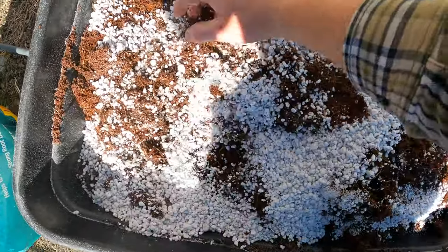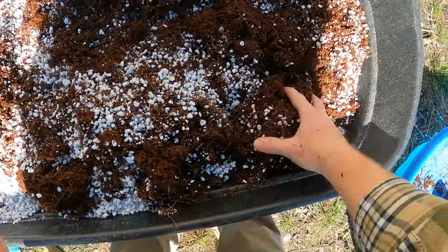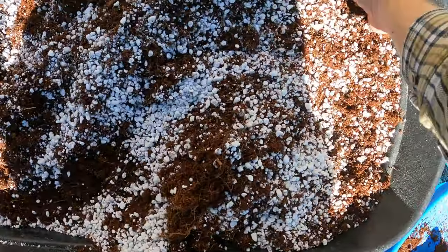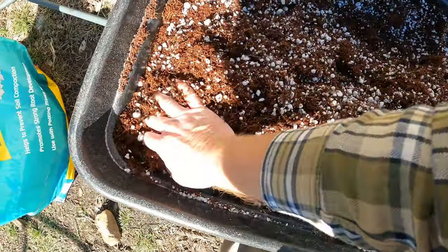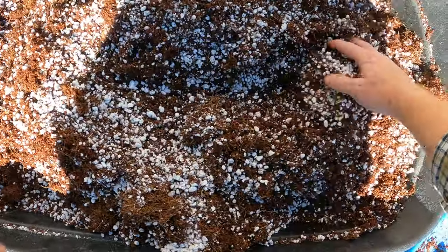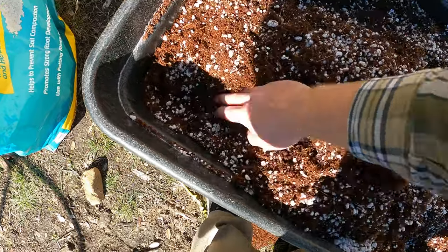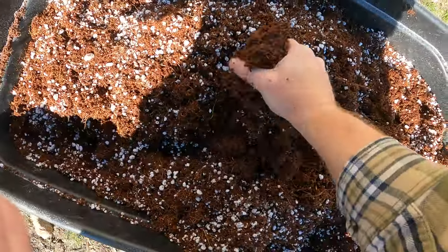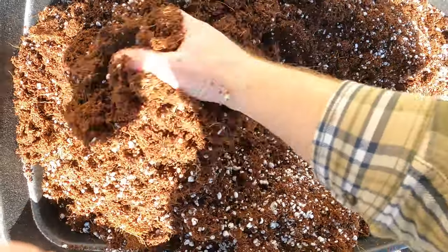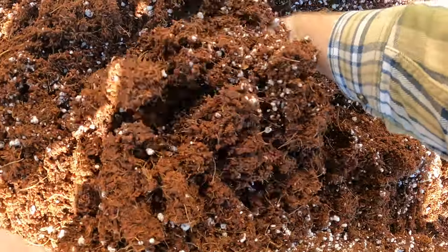Now this stuff looks like styrofoam, but it's not — perlite is little volcanic rocks. I used to always think that perlite added the ability to keep moisture in the potting mix, but it actually does not. It adds drainage, apparently. He said vermiculite is actually the one that holds the moisture. I used to always think perlite added moisture-holding capabilities, but apparently not.